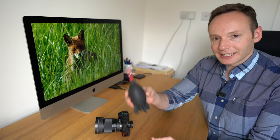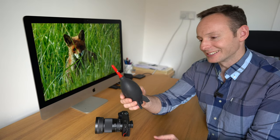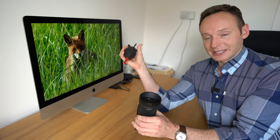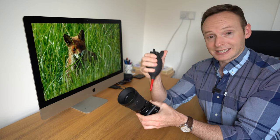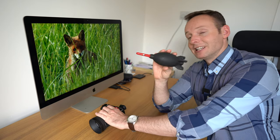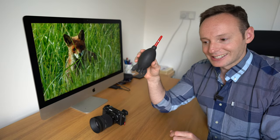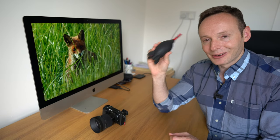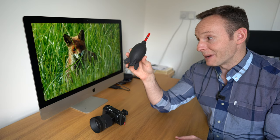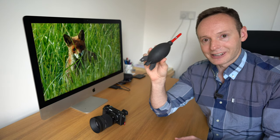I've been using the Sony PCK-LM17 since day one with no issues at all — the touchscreen still works perfectly. I'm also using the same screen protector on my Sony A6500 for over a year with absolutely no issues. The next accessory is a rocket air blaster — this one is by Giotos, and I have the large version. These air blasters are great for blowing dust off your lens, sensor, EVF, and filters.